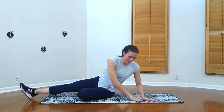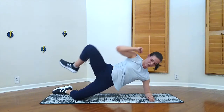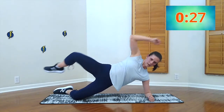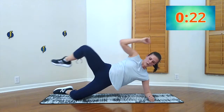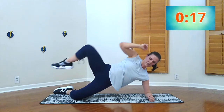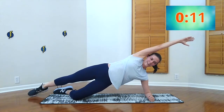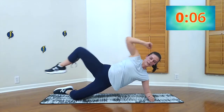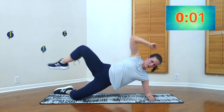Alright guys, last side plank — stay strong with me here. We're going to go onto our knees and do elbow to knee. Keep that leg up if you can, go at your own pace. Even if you just want to do a few of these and put your foot down, bring it in — it's hard enough. Breathe through it. Five, four, three, two, one.